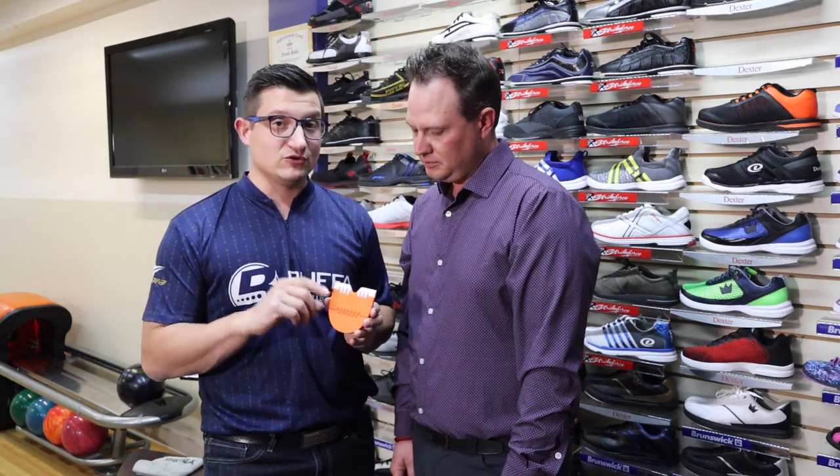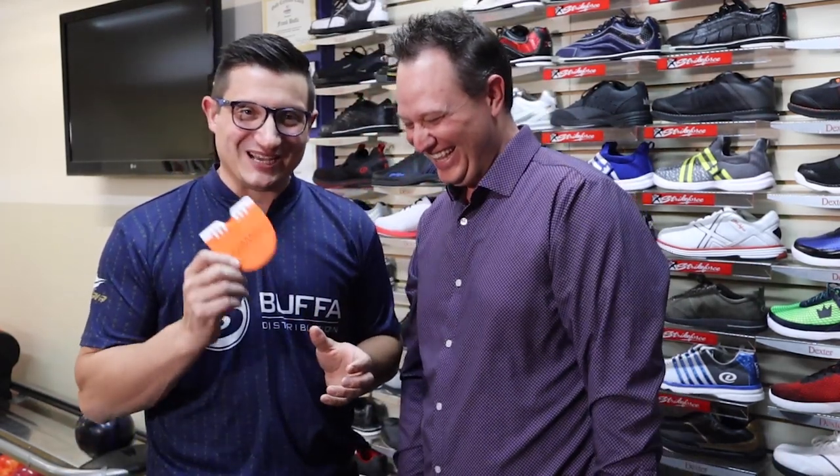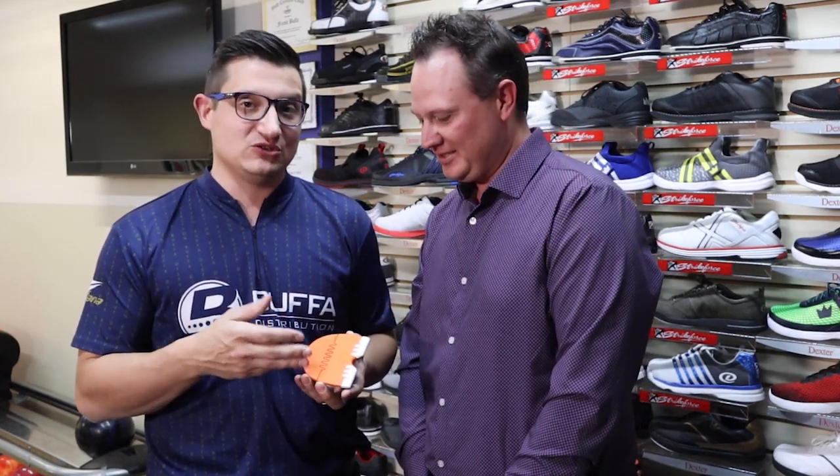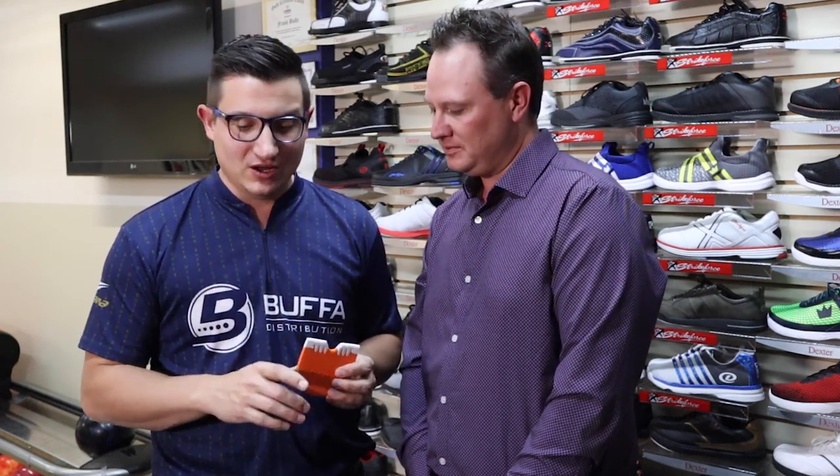Un autre nouveau produit avec le nouveau talon H1. Tyler avait dit dans le segment anglais de s'assurer de bien changer vos talons et vos semelles de façon régulière, un peu comme quand on change nos inserts dans les boules. Regardez l'usure normale de vos talons — si vous trouvez que c'est trop usé, venez en Pro Shop et changez vos accessoires. Ça va augmenter la durée de vie de vos chaussures. N'hésitez pas d'aller voir DexterBowling.com ou Dexter sur toutes les plateformes de médias sociaux. Pour toute information sur les produits Dexter, visitez shop.bouffabowling.com ou venez nous visiter en magasin. On se voit à la prochaine. Salut!